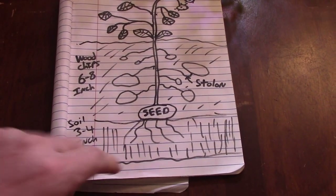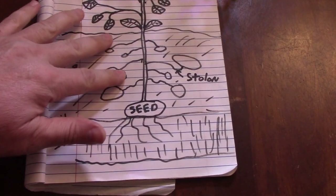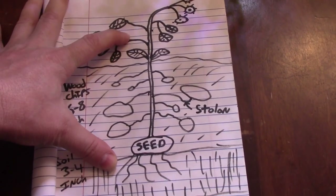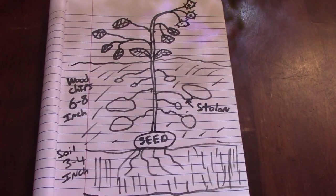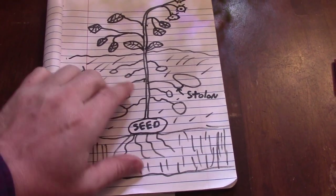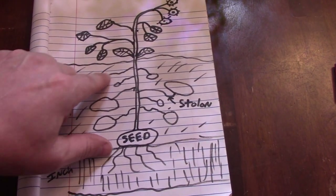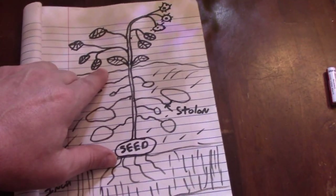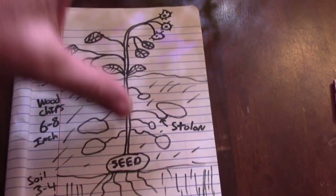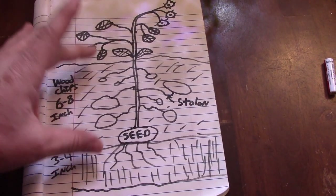The seed potato only needs to root about three to four inches into the soil — that's enough to hold it. Remember, all the development is going upward, which is why you want six to eight inches of chips, or even up to a foot, because that's where all the potatoes develop. You also need to watch carefully: you never want the potatoes to see sunlight. If they're exposed to light they'll go green and become toxic — that's why people constantly mound, and with wood chips you don't have to mess with any of that.